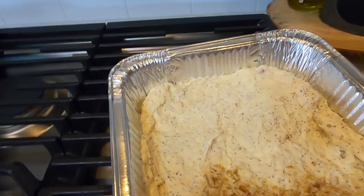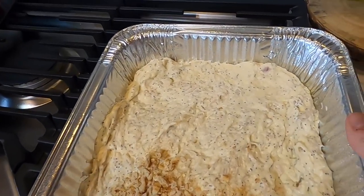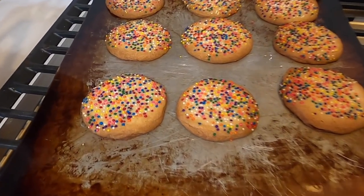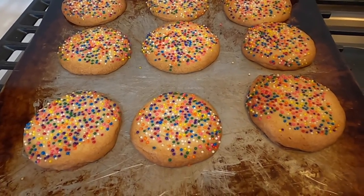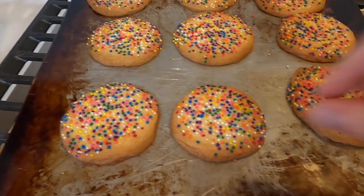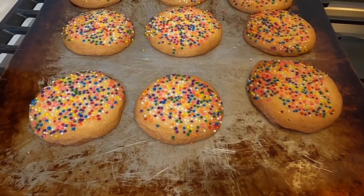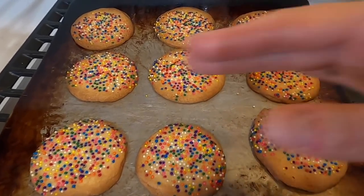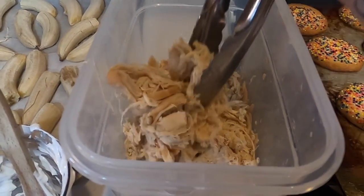I just mixed together poppy seed chicken — I stopped halfway through to show you this, it's going in the freezer. These are my sad butter cookies: I got distracted, didn't set a timer, and they're overdone. We're going to try to eat these before they get too hard to eat, but they were prettier — all uniform — earlier.